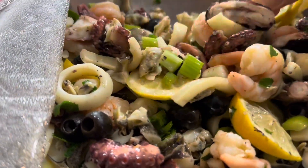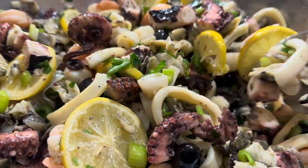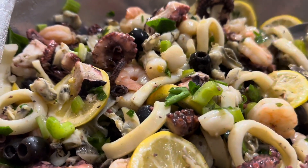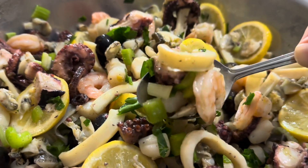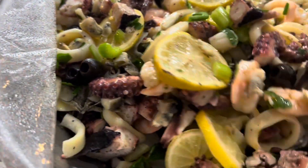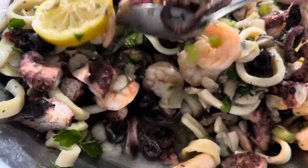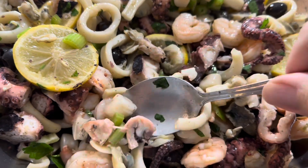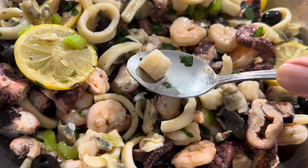Oh man, if you could only smell this thing — the lemon, the octopus, the clams. There's the scungili, look at that spoonful right there. Clams, shrimp, calamari, celery, olives, the lemon. We make it early because the lemon juice sinks to the bottom, so you want to keep turning it to get it marinated. There's a scallop — look at the baby scallop. I like the baby scallops because they're a little sweet, not too bitter.